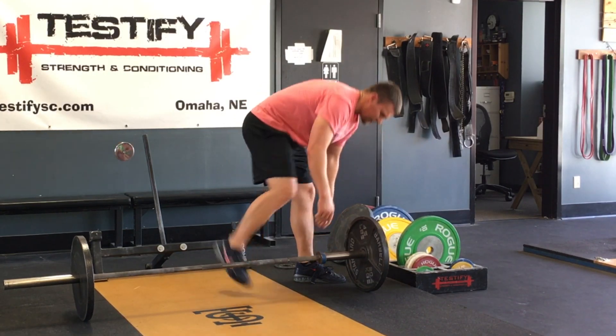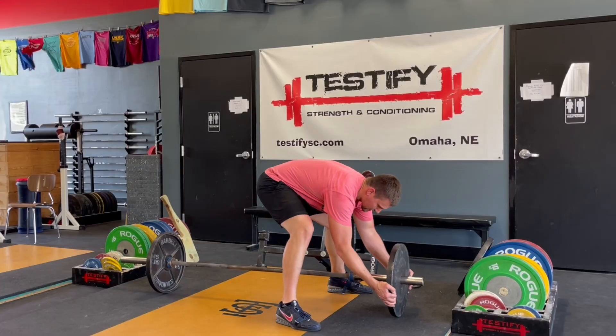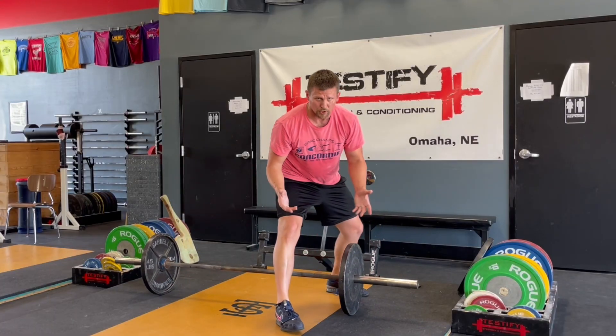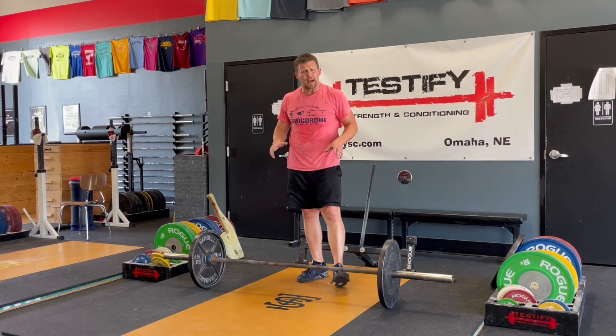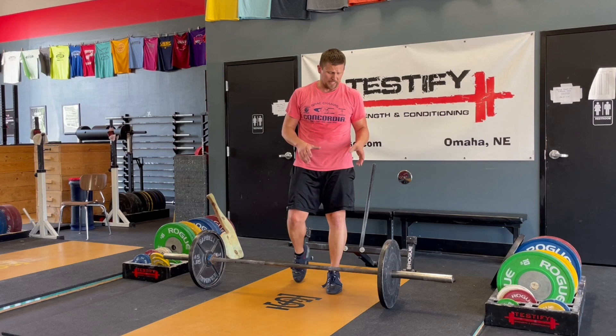Another option is, if you're here already, you can grab the plate like this and slide it across the floor with two hands. Now here usually comes the biggest problem — what happens when we want to put on additional 45-pound plates?